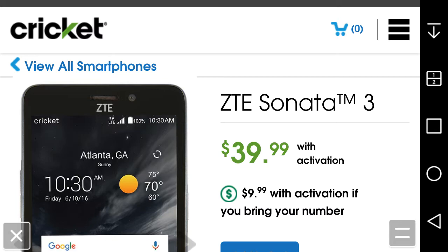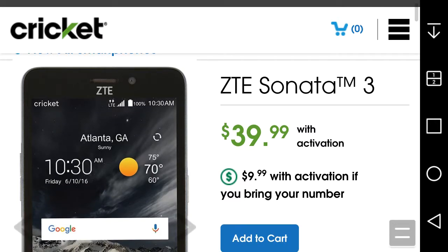You will get budget specs from this thing, so I do not expect a lot from it. The Sonata 3 is an update from the ZTE Sonata 2 from last year — this has better specs than the Sonata 2, but the pixel density is a little bit better on the Sonata 2 in my opinion. It's $39.99 with activation, or $9.99 with activation if you bring your number over to Cricket.